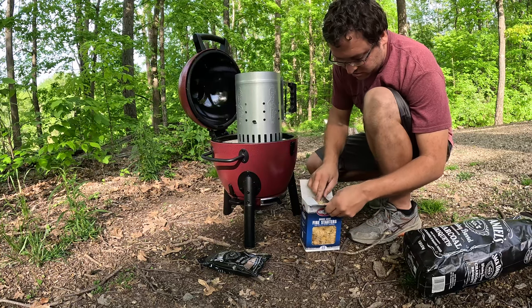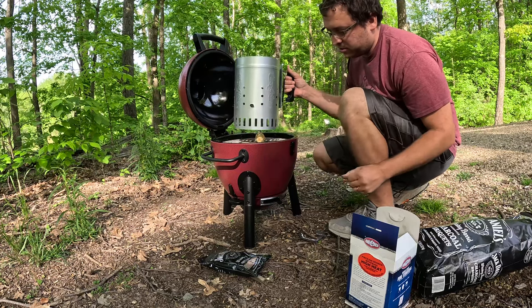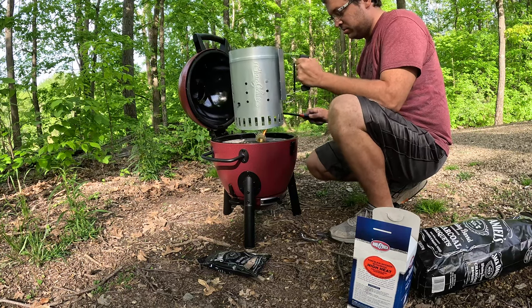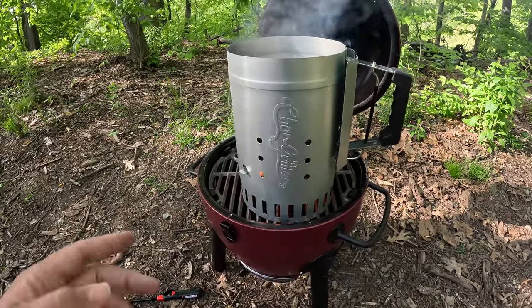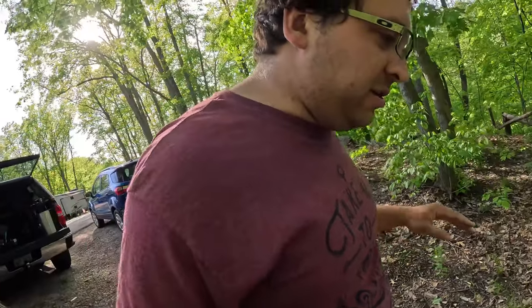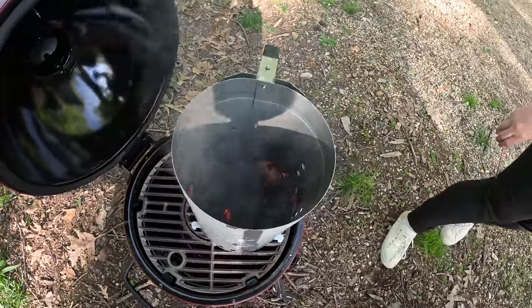We've got our fire starters. We're going to light one of these guys underneath it and let it start to burn. Just that little fire starter does a really good job and it's already lit. You can see the charcoals are now lit in this little chimney. So now we're going to let them get nice and hot, pull the grate off and dump them in.